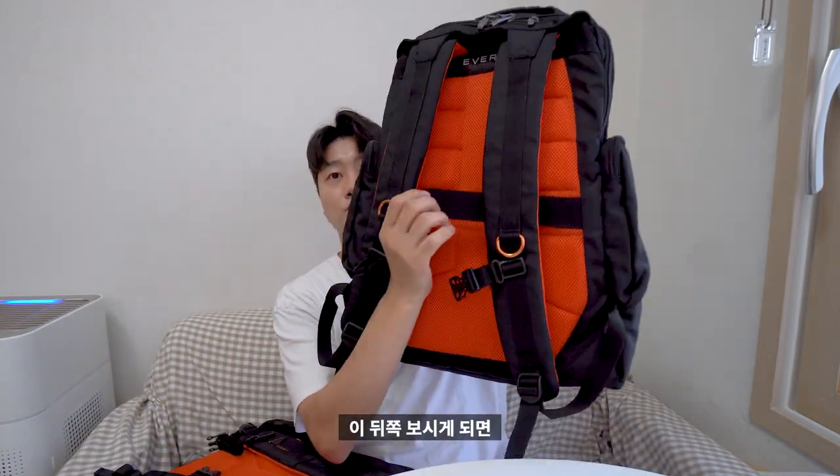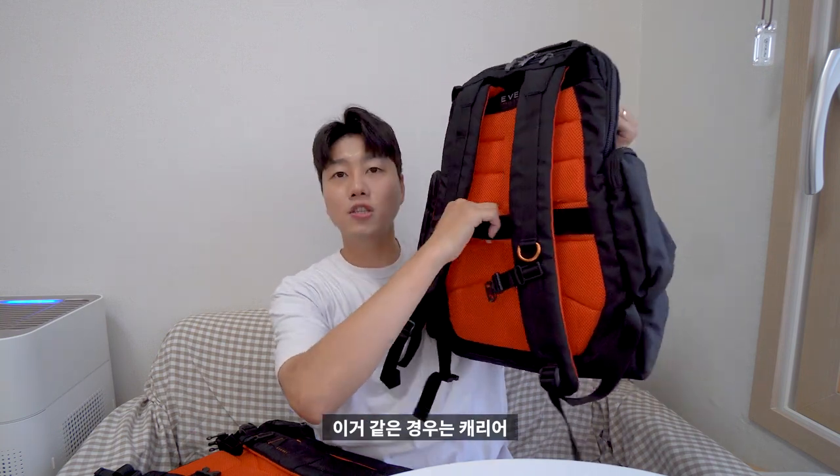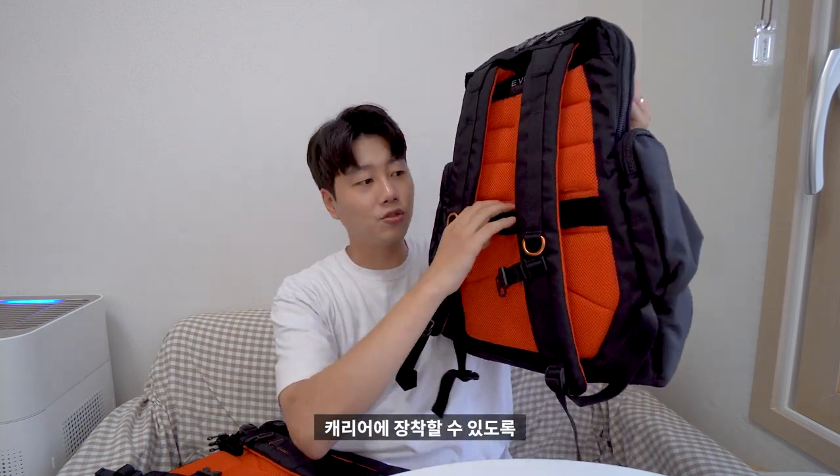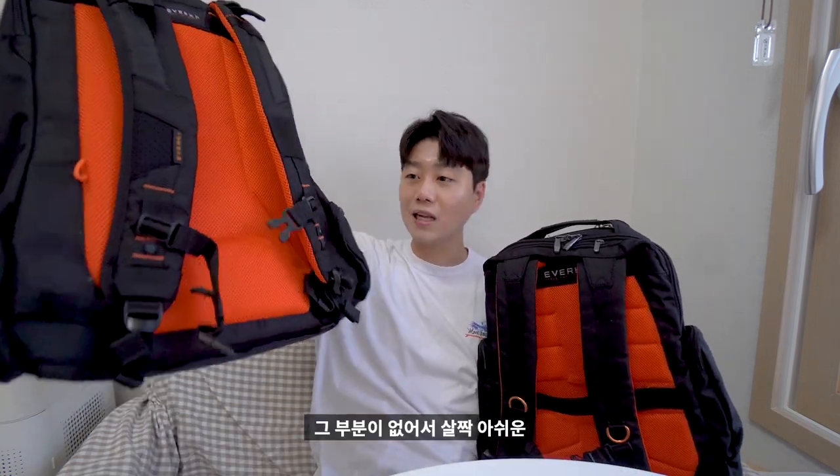또 다른 특징으로 뒤쪽을 보시게 되면 여기에 구멍이 하나 있는데, 캐리어에 장착할 수 있도록 캐리어 스트랩이 포함되어 있습니다. 비콘1 같은 경우는 그 부분이 없어서 살짝 아쉬운 느낌이 들기도 합니다.